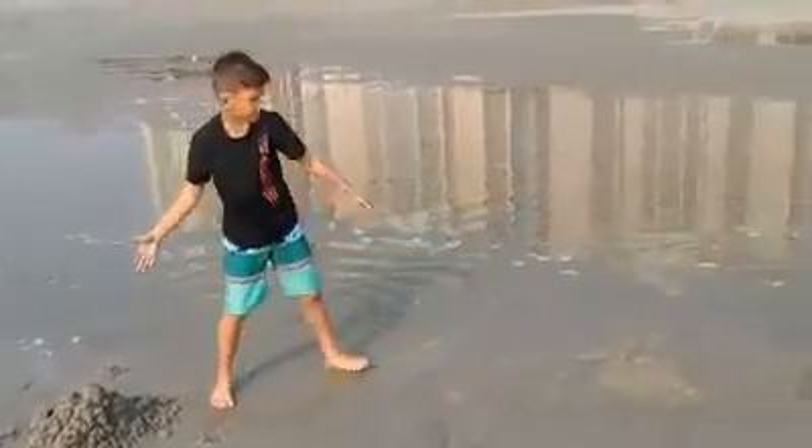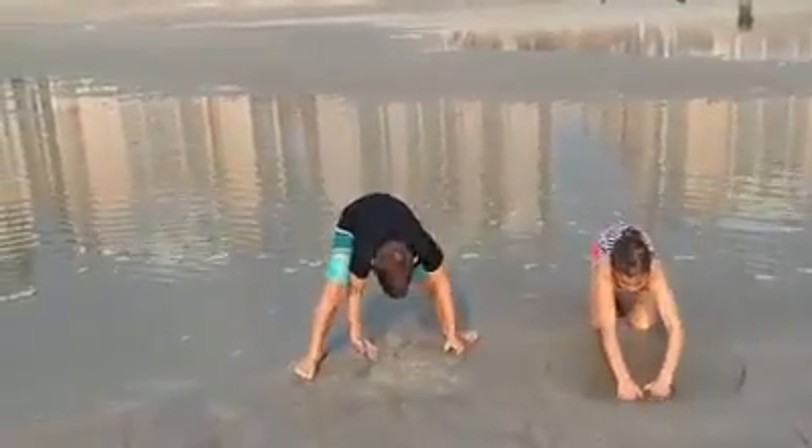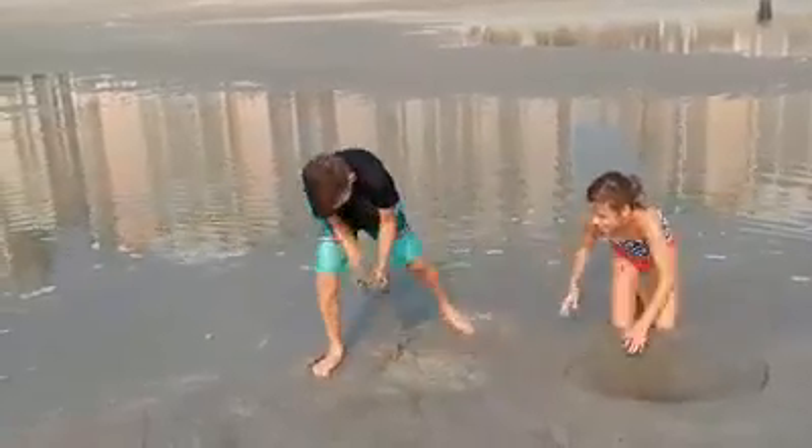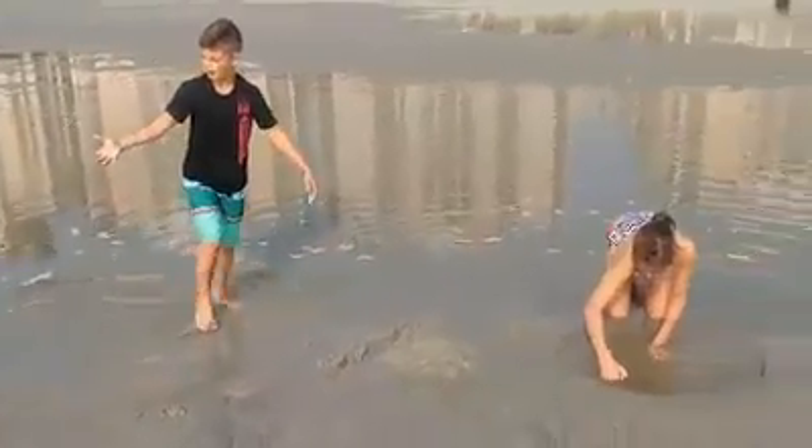I think we got enough sand. See? Look at that giant mound.